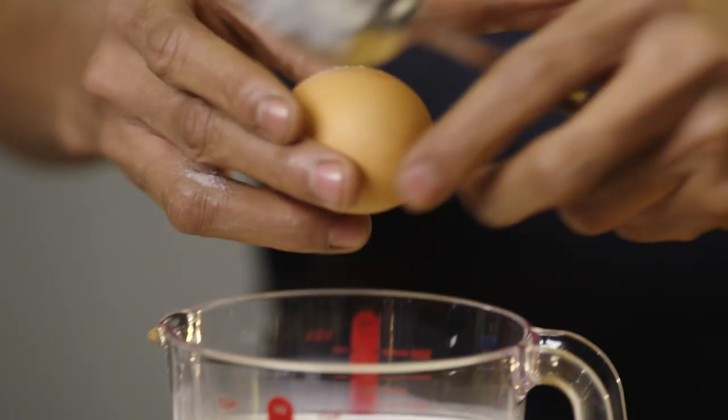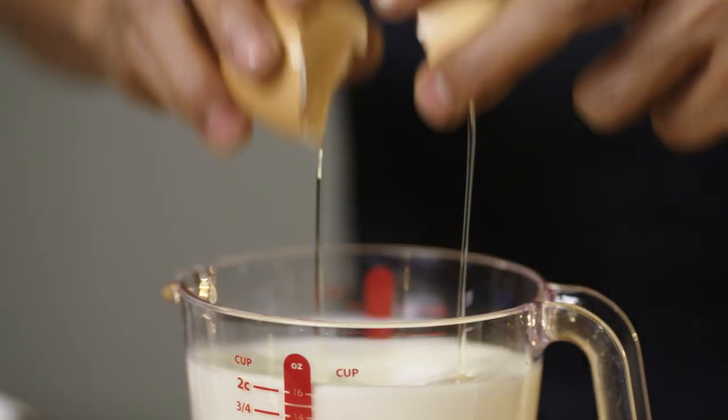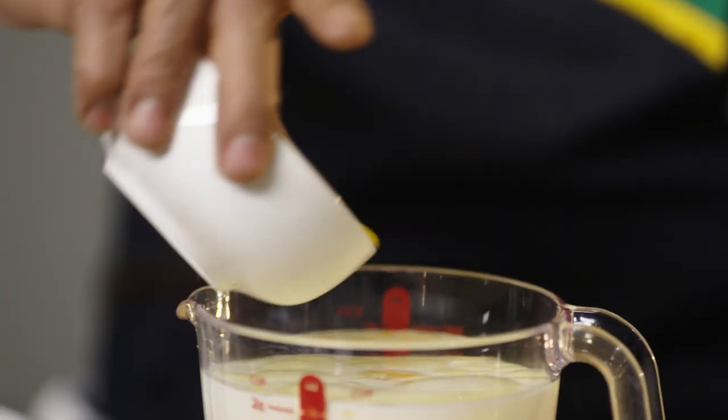Let's get to the wet ingredients now. Grab two eggs, cooking oil, and all that butter in there.